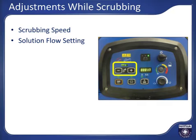LED indicators will show which of the four flow levels is active. If you push the minus button until no LEDs are lit, the solution system will be off. Having the flow set at the minimum level that allows you to reach your desired cleaning results will increase your productivity by increasing the amount of time scrubbing per solution tank fill.